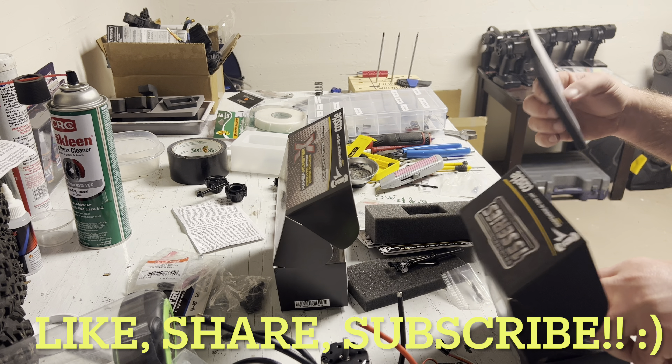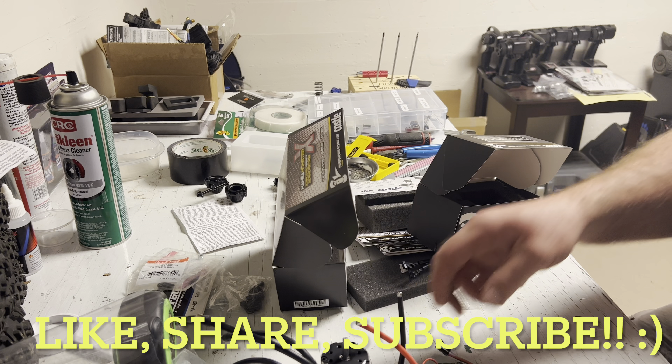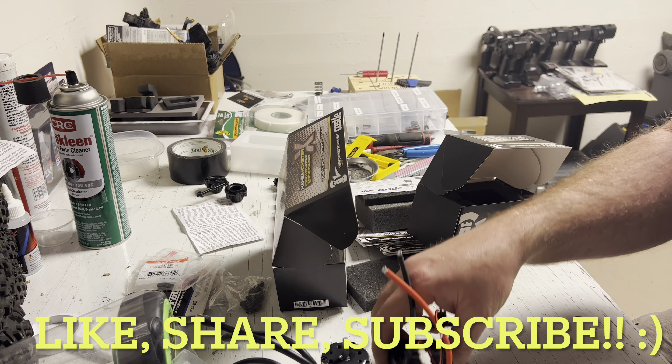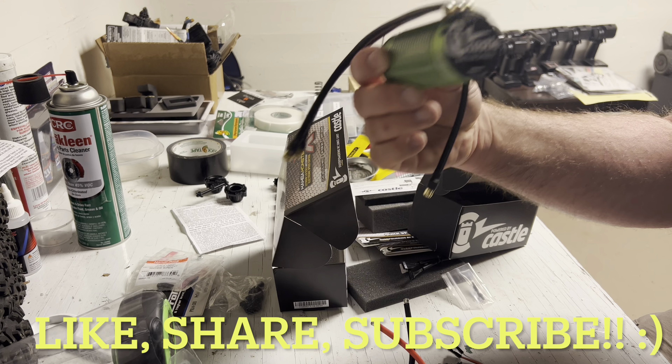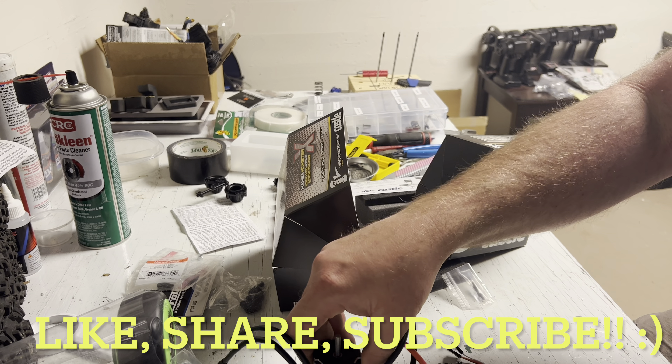All the goodies! So stay tuned because this will be going in the Outcast pretty soon, and we will be sending it to the moon of course, and seeing what we can get into.